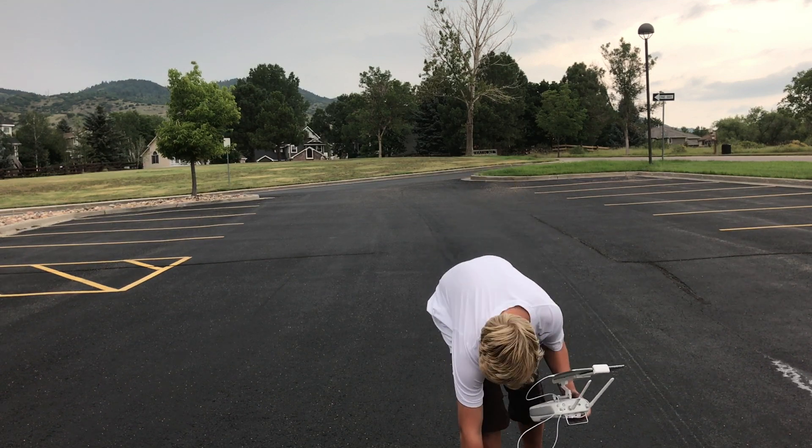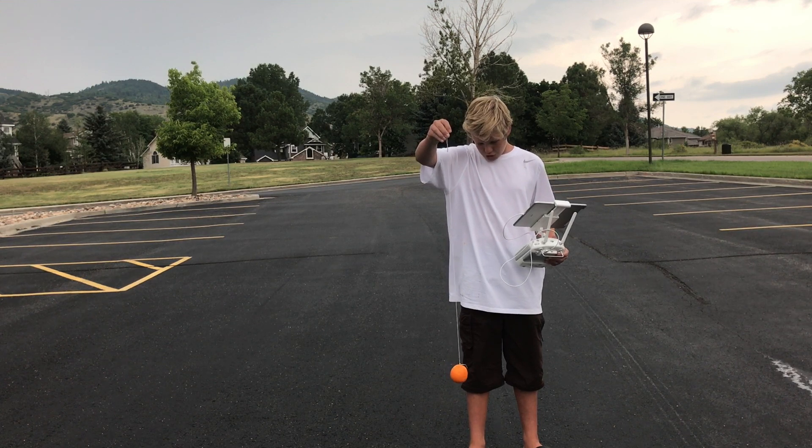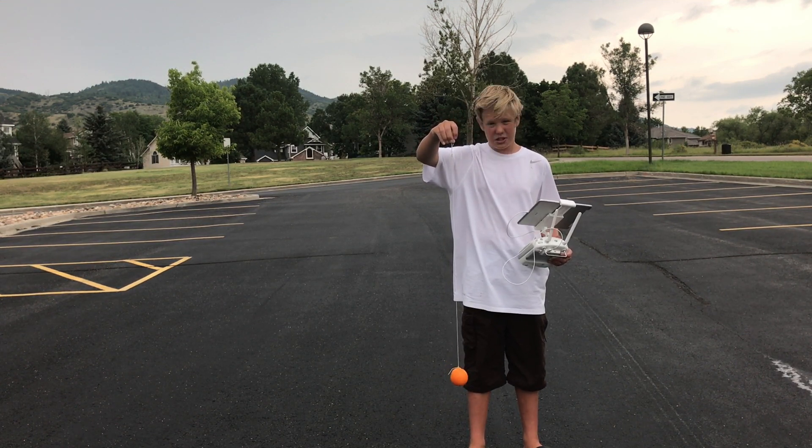First up, we're going to be dropping the orange. This should explode, hopefully. Let's get to it.